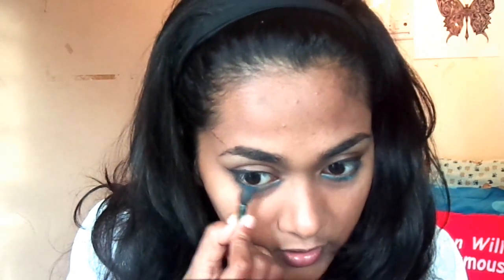Now taking the lighter blue color, I'm going to start applying that on the inner portion of my lower waterline and connect it with the gray — that will help when I try to blend both colors. Using a smudger, which you usually get with all eyeshadow palettes, I'm going to merge the two colors. This will really soften the look. You can see the difference — this side is blended and that side has a harsher line. Once you do this, you'll notice the lighter blue has faded, so go over it again.